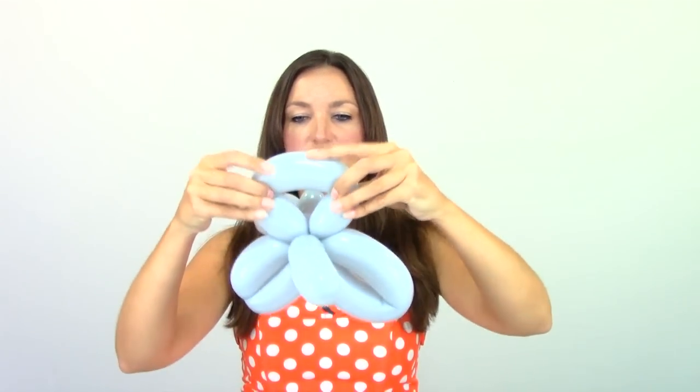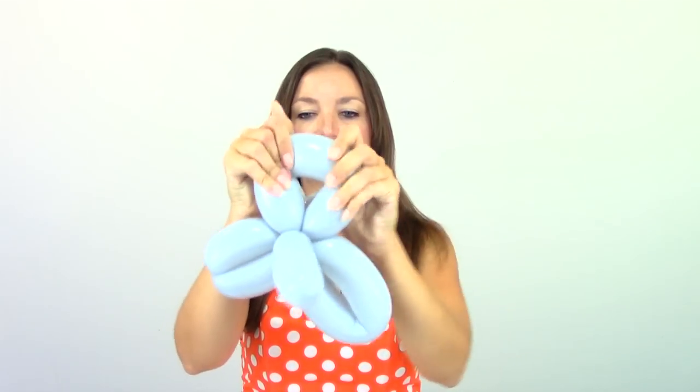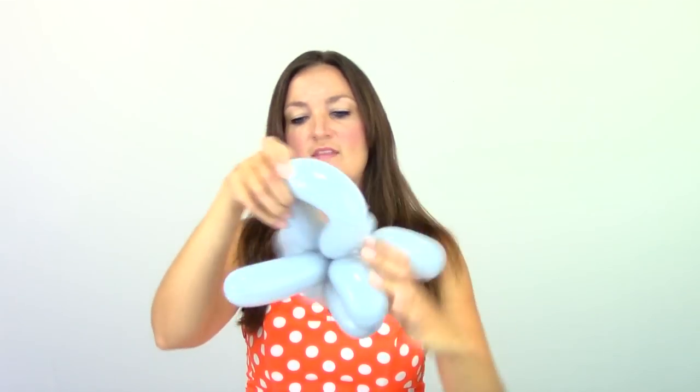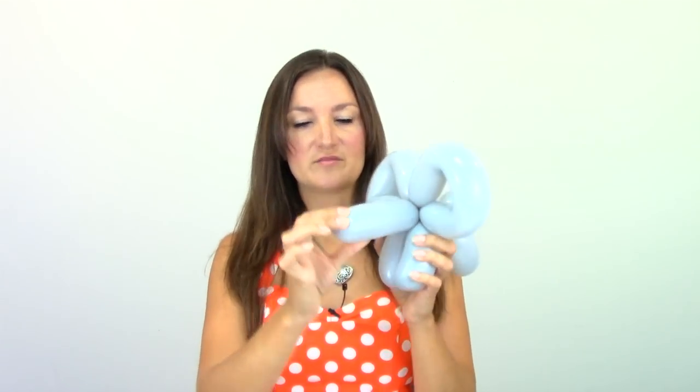That's a really quick and simple one-balloon elephant. One thing I always like to do is shape the ears — pull them apart and squeeze the sides there to make them a little bit more rounded. Then you can do whatever you want with the trunk. Some people like to leave the trunk pointing up, some people like to curve it down. I've been told several times during my balloon twisting years that it's bad luck in some cultures to have an elephant with its trunk facing down, so I kind of leave it up now. It does look cute and makes them look more circusy.